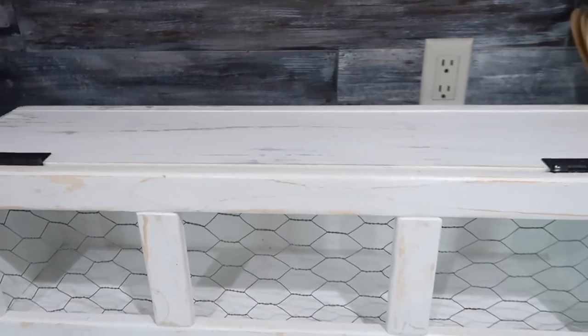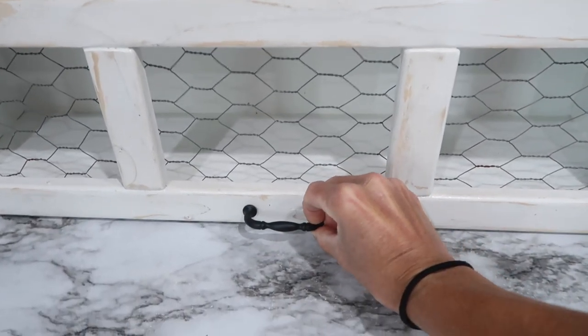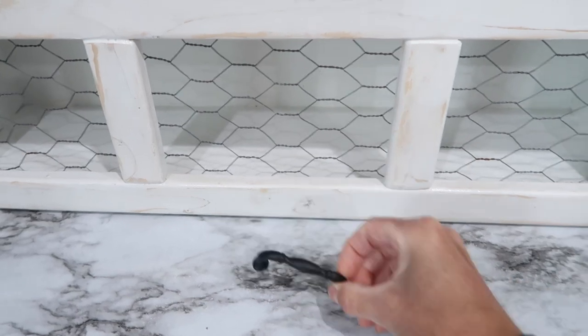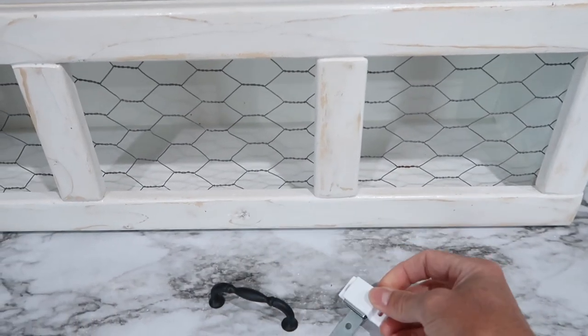Here is the handle I purchased — I bought this from Home Depot and it came today, so I'm going to get that attached. I also have the magnetic latch that I'm going to add, so let's get that done.